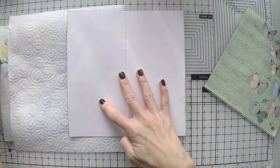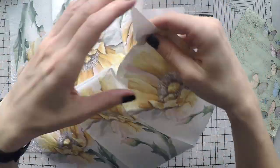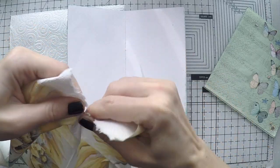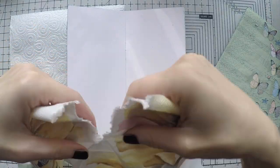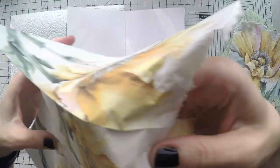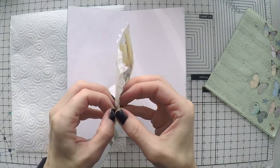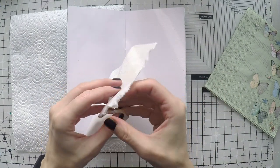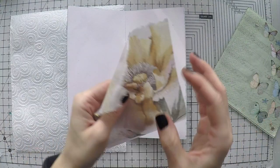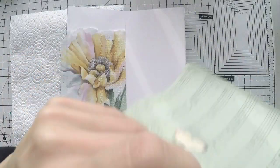I'm going to use these two beautiful vintage-looking napkins today. I'm going to cut out this flower — there are many on this napkin as you can see, so I can use all of them again and again. It's really a very cheap way of having a focal point. You need to remove the backings from your napkin to be able to glue them properly.